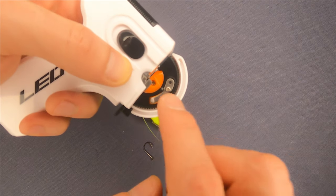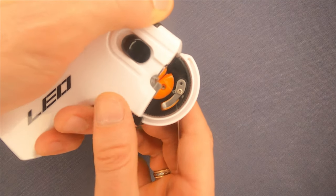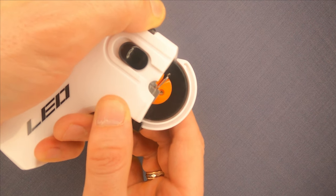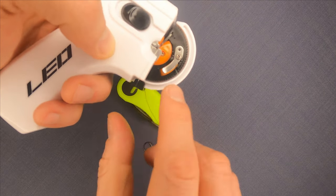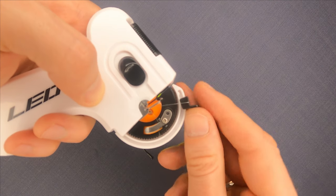Now, when we power on the tool, this part will wrap the line around the hook. To power it on, we just pull the top plastic button away from the wheel and wait for it to make around 5 to 7 turns.